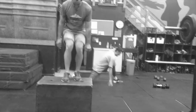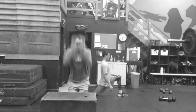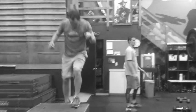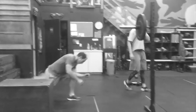Then three box jumps, 24 inches, nice and fast, land soft, step off. And then the stretch between. Nice job.